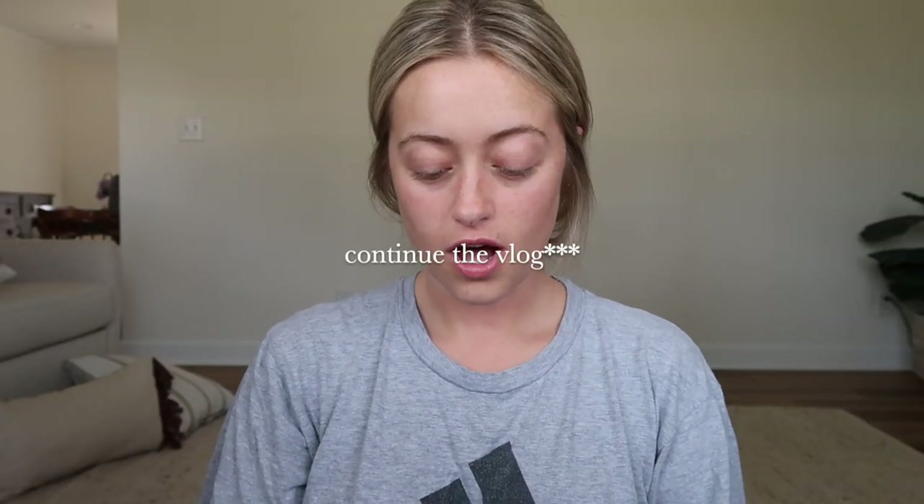I figured I could start this vlog off by doing a little get-ready-with-me and walk you through what I've been using, even though I use the same stuff all the time. This is the Charlotte Tilbury Flawless Filter in the shade Medium Number Four. I just put a little tiny bit — I used to think this was a foundation when I first got it, but it's actually not. It goes underneath foundation for a glow, and it really does give your skin a really pretty natural glow.